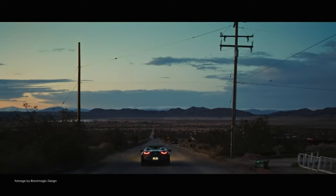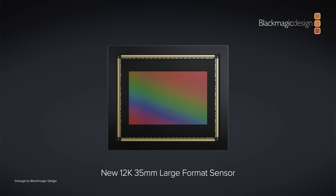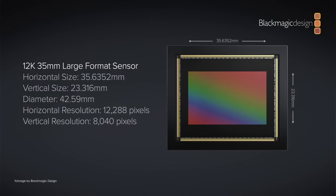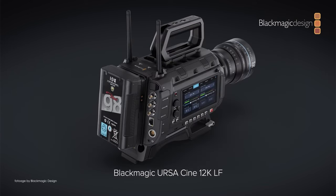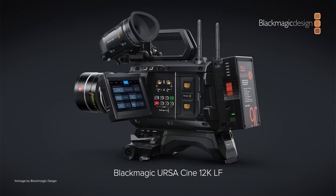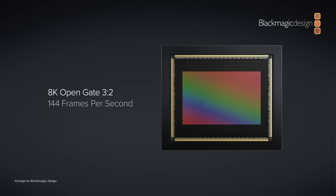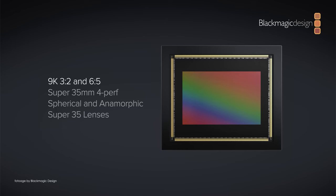Starting with the Blackmagic Ursa Cine 12K — this is their new top-of-the-range camera featuring a new full-frame 12K sensor with a built-in low-pass filter. The new camera comes with PL and locking EF mounts included, which are interchangeable. Grant referred to it as the company's dream camera. It can record at staggering resolutions including 12K by 8K open gate 3x2 at up to 80fps, 12K widescreen up to 120fps, with support for super 35, 4-perf, and 6x5 anamorphic lenses.